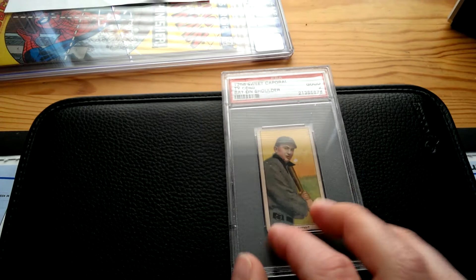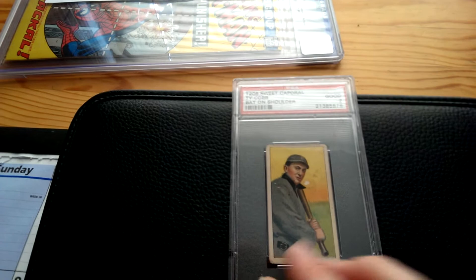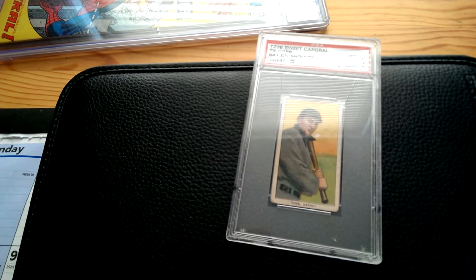Here's the Ty Cobb T206 card that I acquired recently. So here's the story — this card actually came to me in a dream. I had random dreams for like 20 seconds about random stuff. One night I had a dream I had acquired this card for no apparent reason, and I acquired it raw. I remember having it in my hand, flipping it over, and that was that.